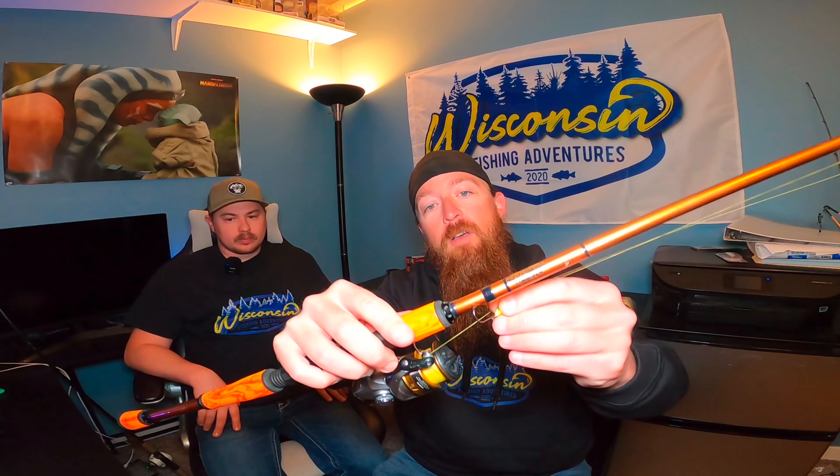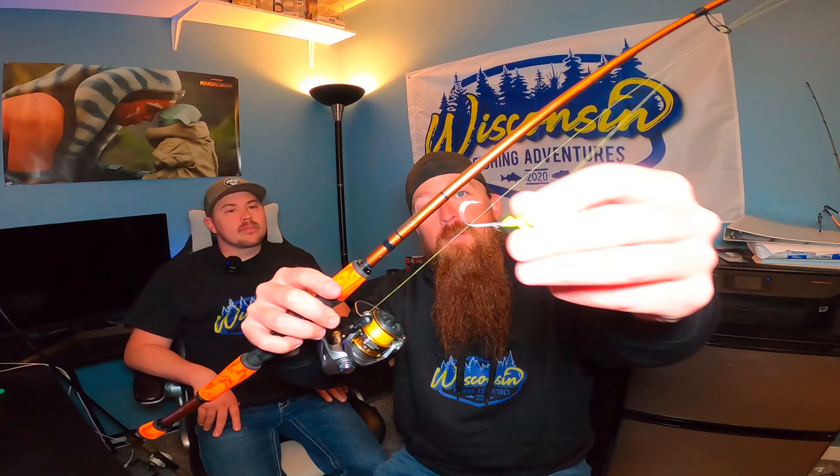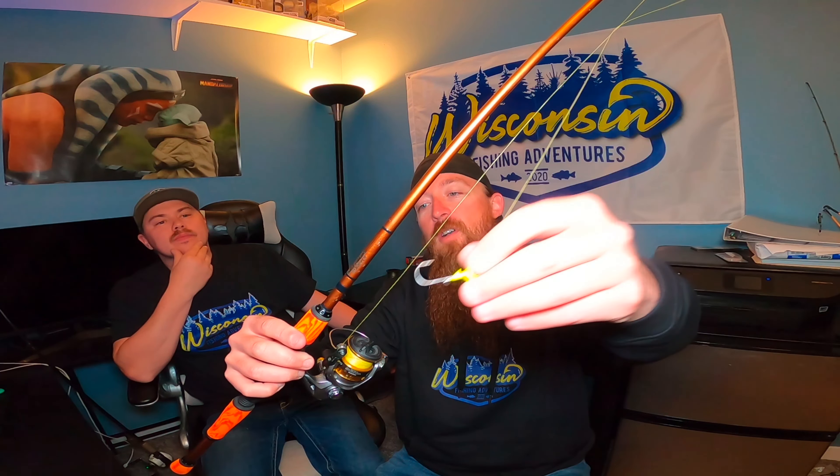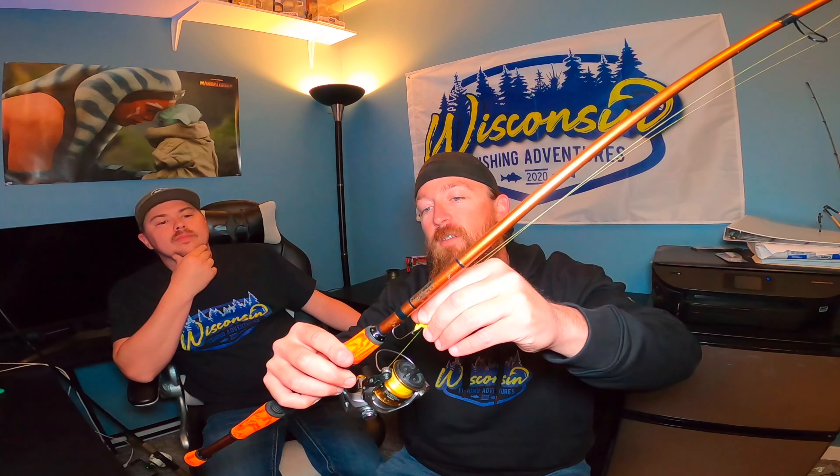If I'm running a plastic I like using a long shank hook with the bait keeper, and if I'm using live bait I like the short shank hook. I like having a red hook if I can — if you guys can find ones with red hooks, any little bit of flash of red you can put on your bait always seems to really help get a bite.